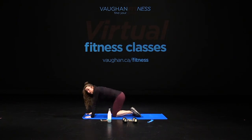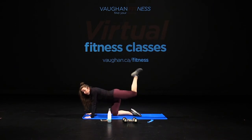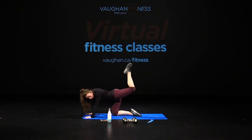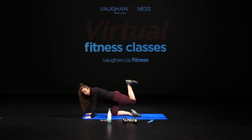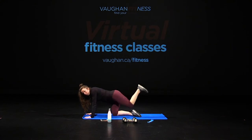Bring your knees under the shoulders, hands under the shoulders, knees under the hips. Left leg first — bring it up, lift and back. Squeeze up. Ten, nine, eight, seven, six, five, four, three, two, one. Flex up, push, push, push. Ten, nine, eight, seven, six, five, four, three, two, one. Flex up, push.